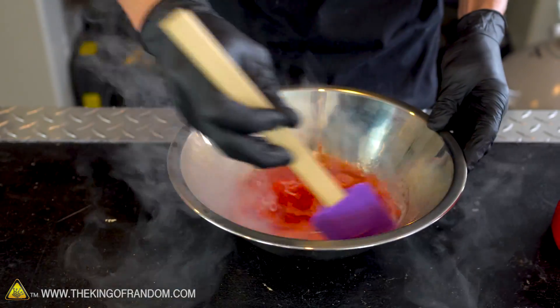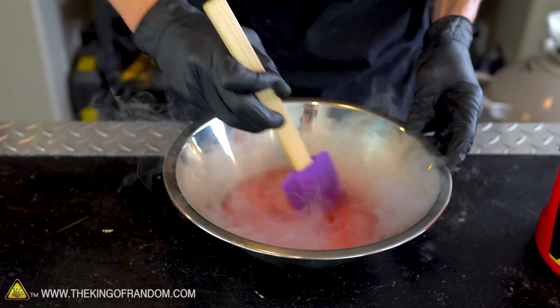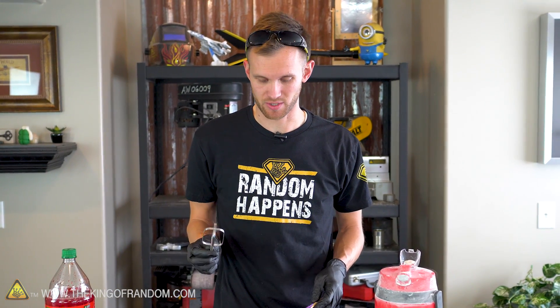The spatula is a really good tool for keeping stuff off of the walls, but I think I want something that will do a little bit better job of mixing the liquid nitrogen into the soda. Let's try the beater attachment to a hand mixer.